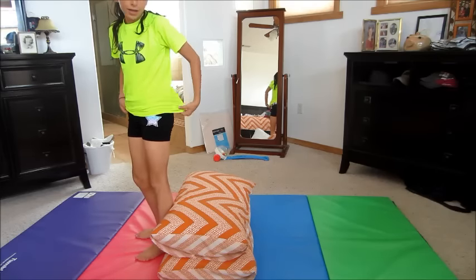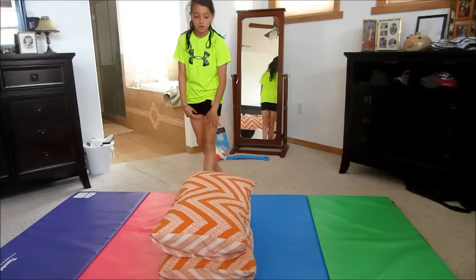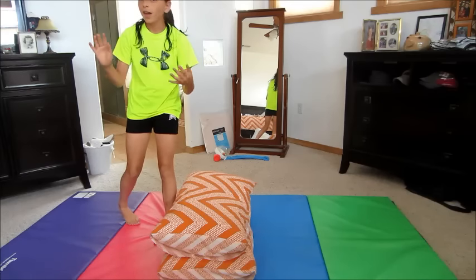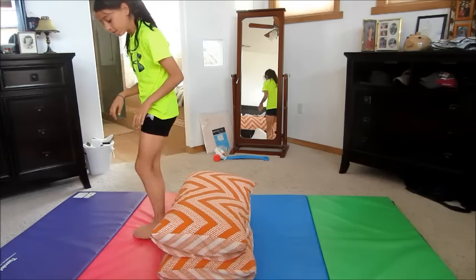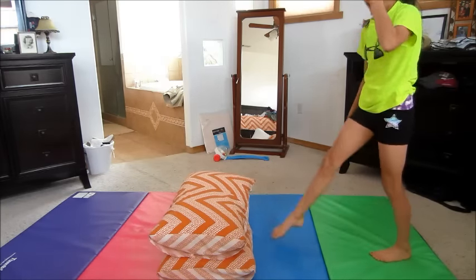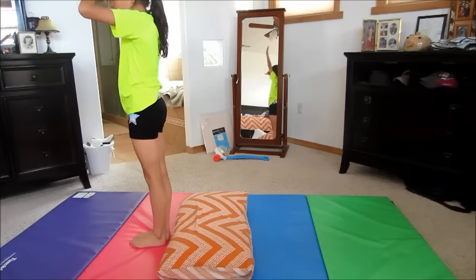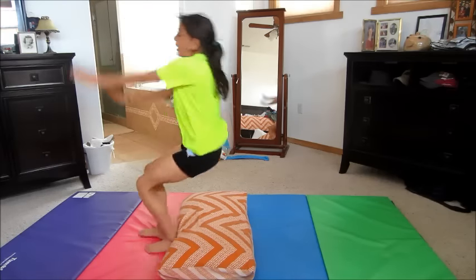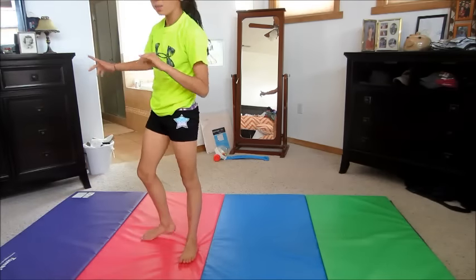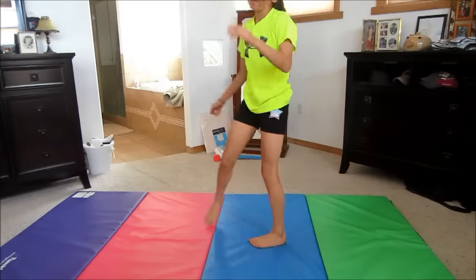This is where it starts to get scary. You just feel like you're really close to the ground and that you can't do it. But trust me, if you did it over the higher pillows, then you're going to be able to do it over the lower ones. Just do that again, then take away the last pillow — so you only have one pillow. Right there, you pretty much just did a back handspring. Take away the last pillow and try it again, and there's your back handspring.